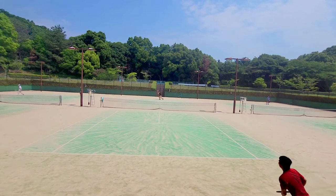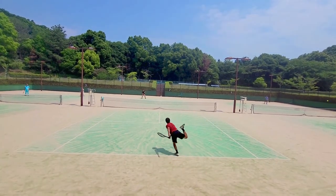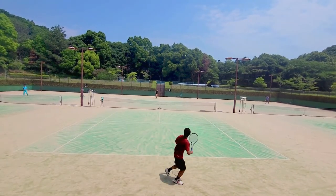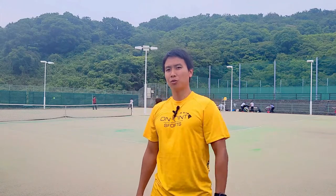That's it for this video. I just wanted to introduce you to the most common type of court in Japan — Omnicourt. If you're ever here, pick up a pair of Omnicourt shoes, find a court, and go play some tennis. If you like this content and want to see more, be sure to smash that like and subscribe button, and I'll see you on an open court.